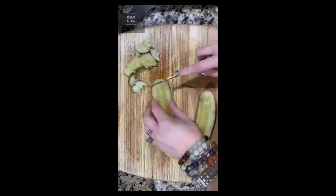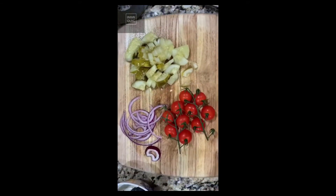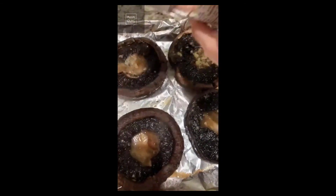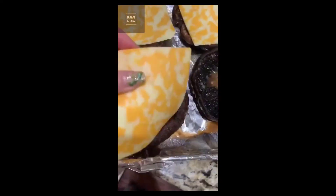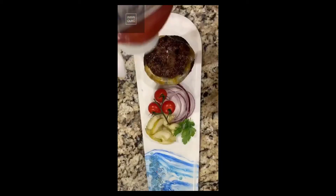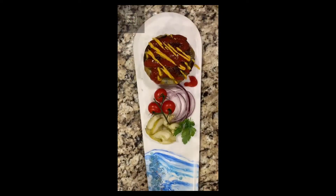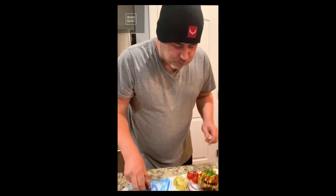I pre-make my burgers and leave them in the freezer. Take out all your toppings. Pull out your mushrooms, drain off the liquid, add a little Himalayan salt and pepper, and your cheese of choice. Back in the oven at 400 degrees until it's melted. Add some sugar-free ketchup and yellow mustard. Bon appétit — like and follow for more recipes.